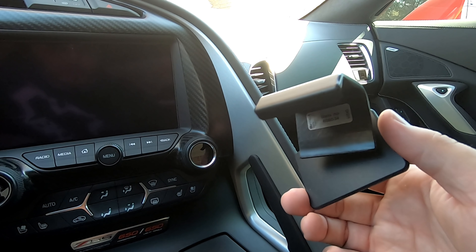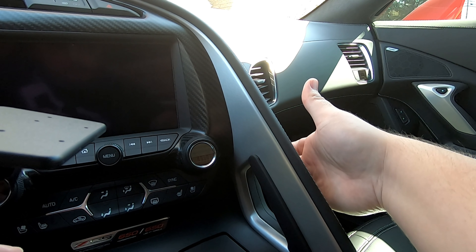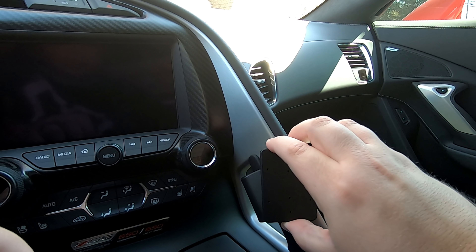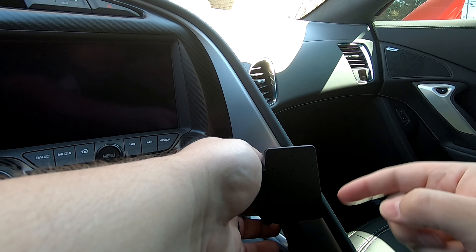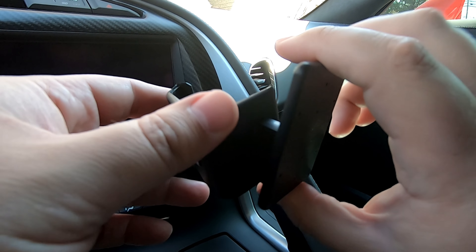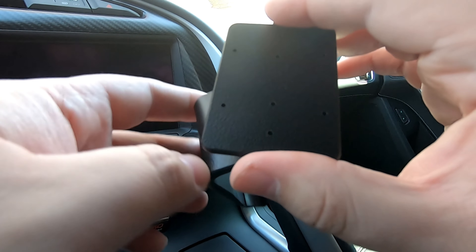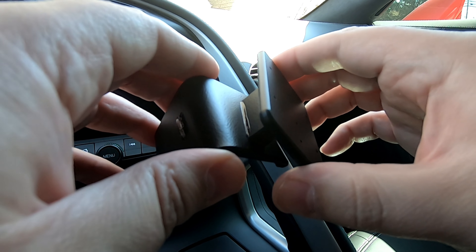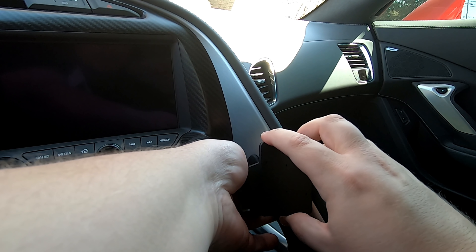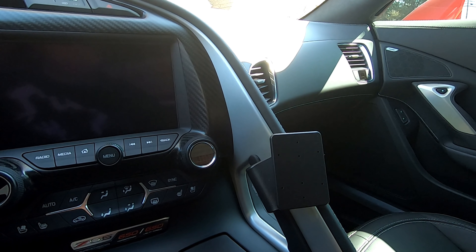This ProClip mount installs pretty easily — there's not much to it. This part right here goes under the little grip bar. There's a seam that runs along the bottom and this part connects right into that seam, then you pull it up and fit it into the seam right here. It holds with tension so everything's nice and tight. No screws, no double-sided tape, nothing that can't be removed later. It's a totally temporary solution — you can just pop it right out.